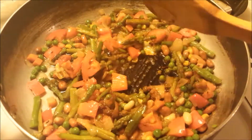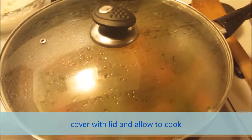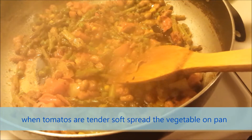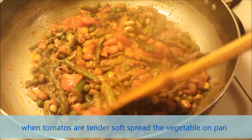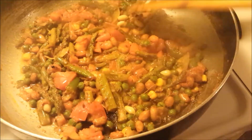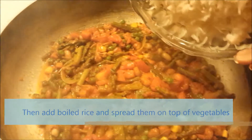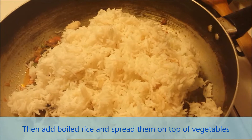Add salt, just enough for the vegetables, and cover with a lid. When the tomatoes are tender soft, spread the vegetables in the pan, then add boiled rice and spread them on top of the vegetables.